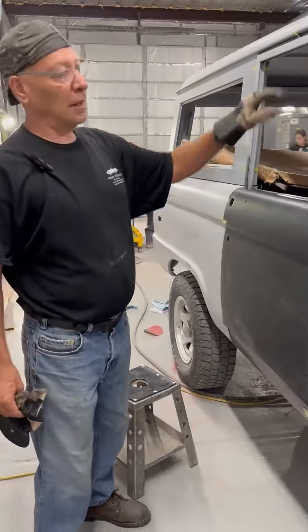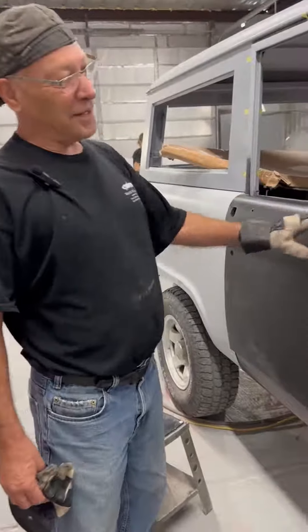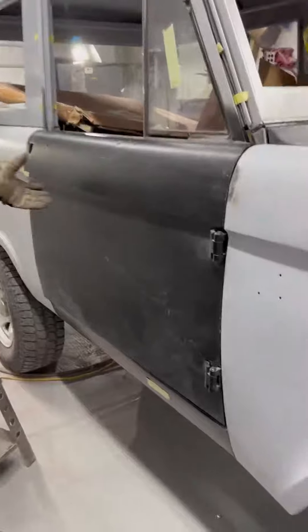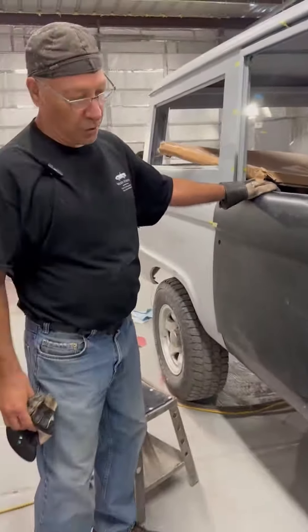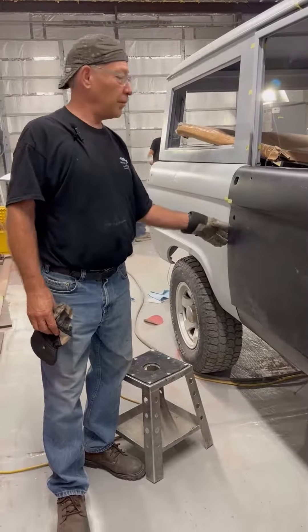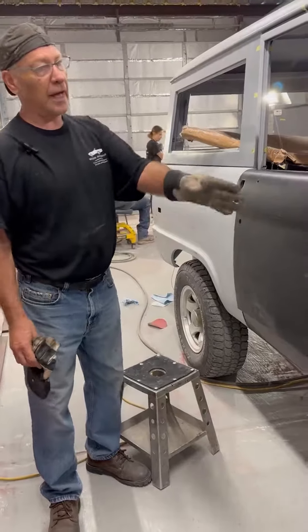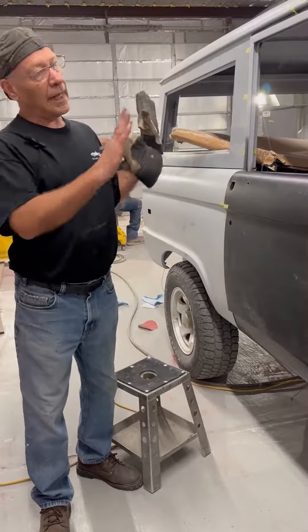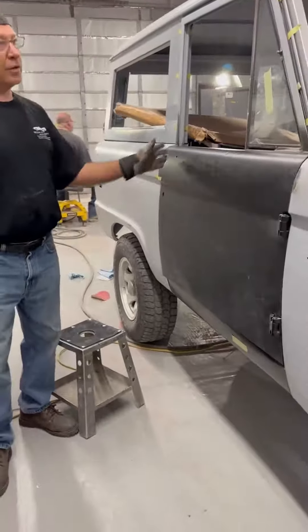What tools do you use for that? Basically just a wrench. I'm adjusting the hinges — raising, tilting — and getting the door so that the fenders all match up. There should be about a 3/16ths gap around the edge of the door, and it has to be square with the top and the fenders and the windshield.